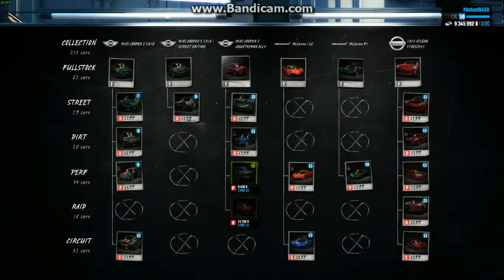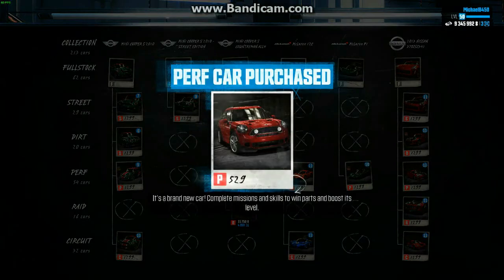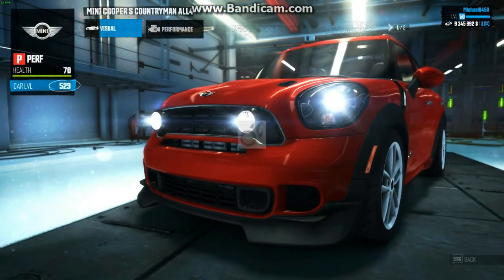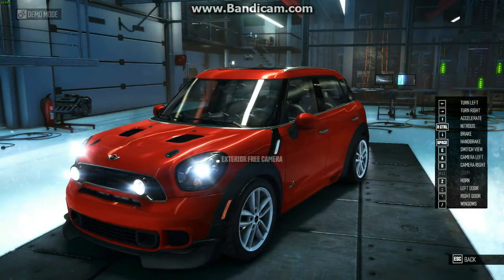Very cool. Again, it looks like a normal car except for the front rally lights. Of course I'm gonna do some modifications to it just to make it look a little bit more interesting and high performance.